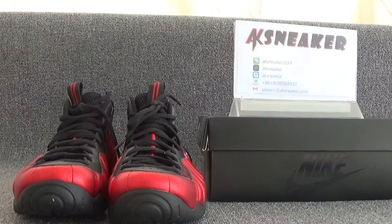Hello friends, this is Fanny from AKSneaker. Today I will introduce you guys to the Nike Air Force 1 in University Red.